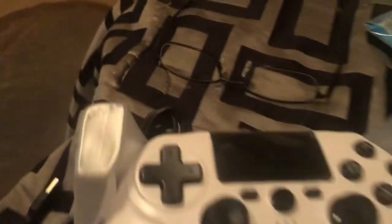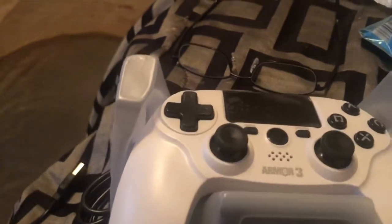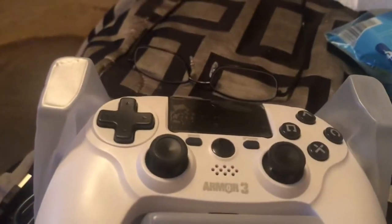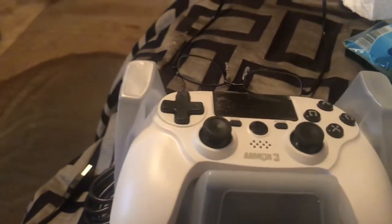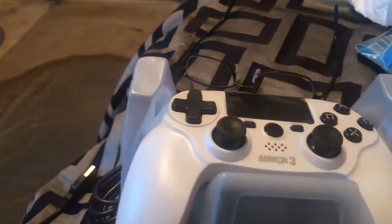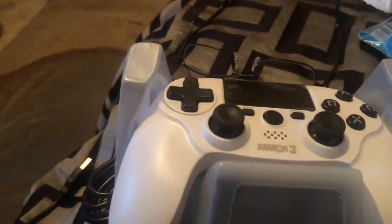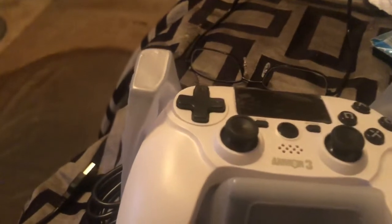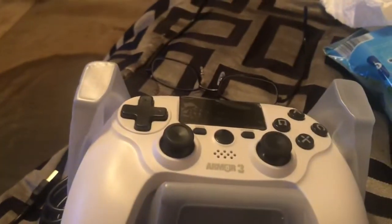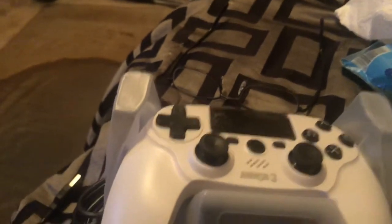That is the PS4 wireless controller. The fun thing about this y'all — if you look at it and think about your PS5 controller that came out when they made the PS5 — look at this specific PS4 controller. It's actually the same height and the same heaviness as the PS5 controller, but it's a PS4 wireless controller.